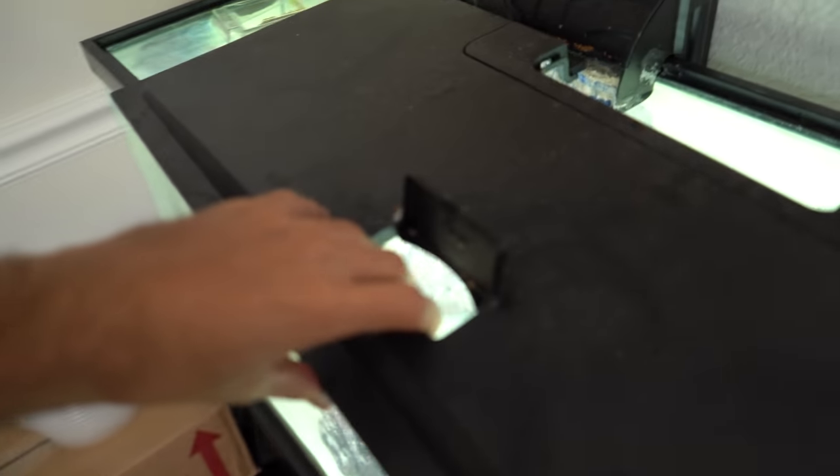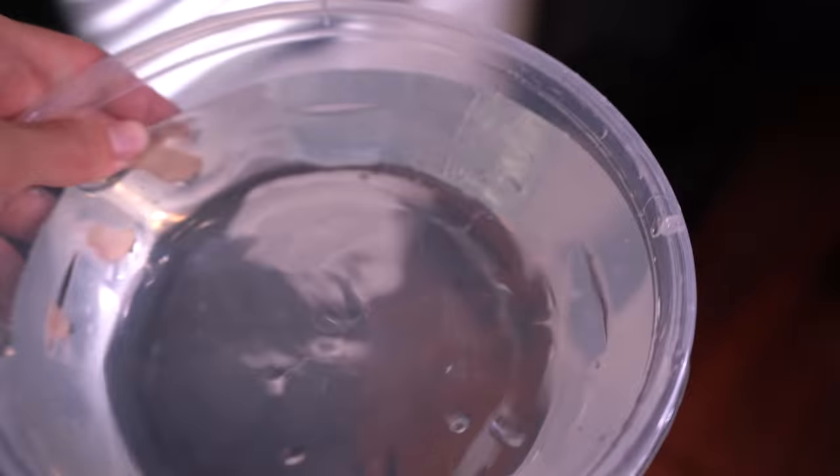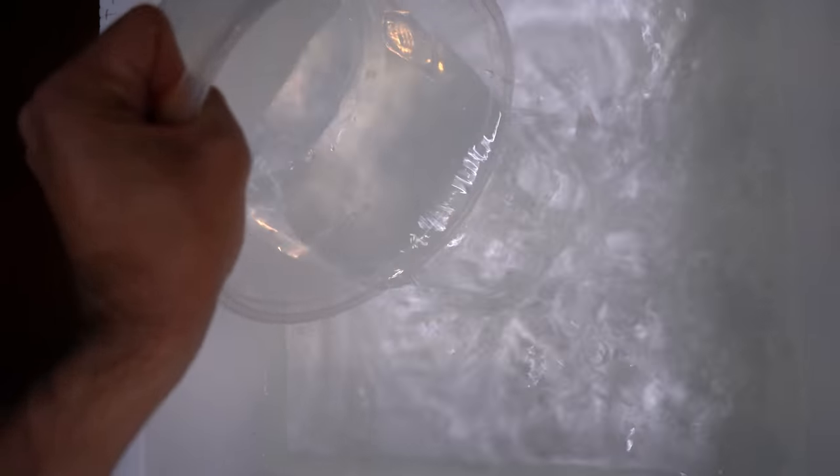First order of business: we're gonna set up our hatching station. I've got my GoPro charging so I can hook it up to the side — that way I have both hands to work, because this is the closest thing I'll ever do to surgery in my entire life. Let's remove the lid from the aquarium, grab our bowl, and start filling up our white bin.